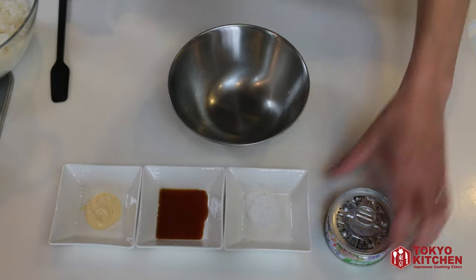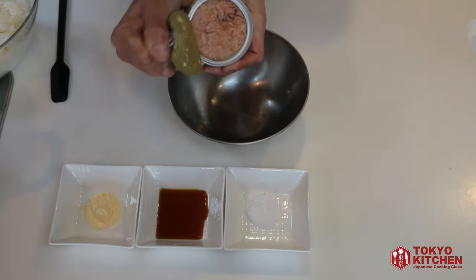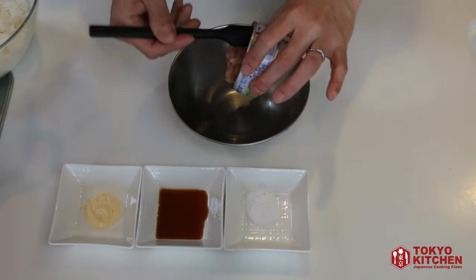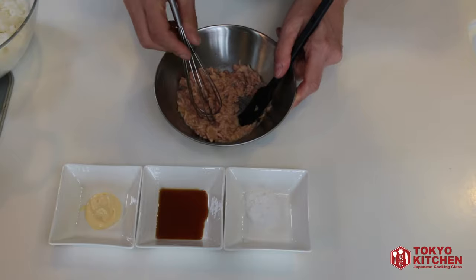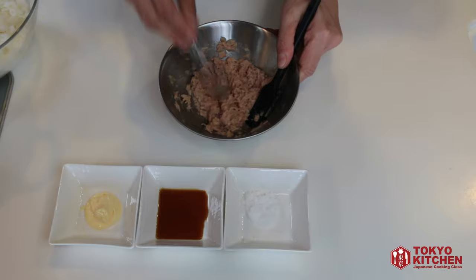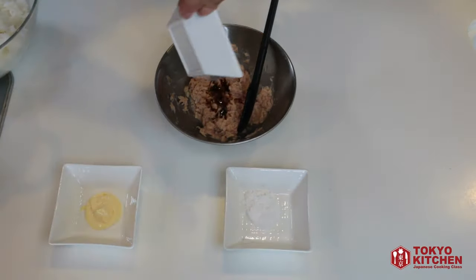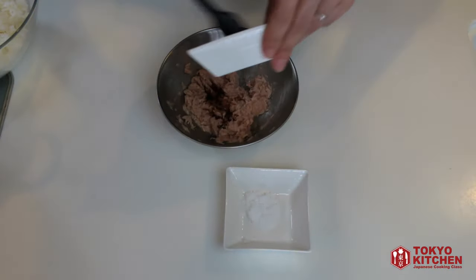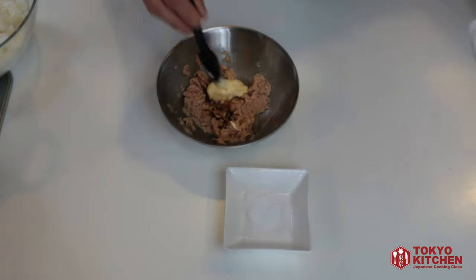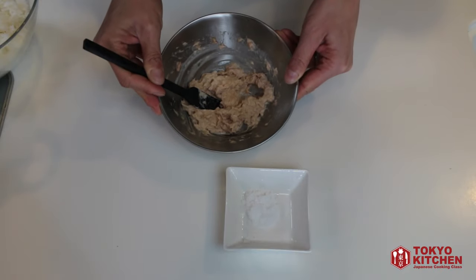Let's make tuna mayo filling. Open the can of tuna and put it in a little bowl. Mix it really well until it becomes like a paste — now it's like a fluffy paste of tuna. Add 1 teaspoon of soy sauce and 1 tablespoon of Japanese QP mayonnaise, and mix as well. This is the filling for tuna mayo onigiri.